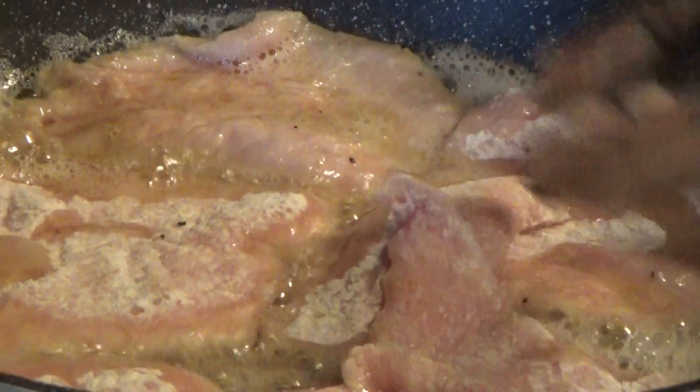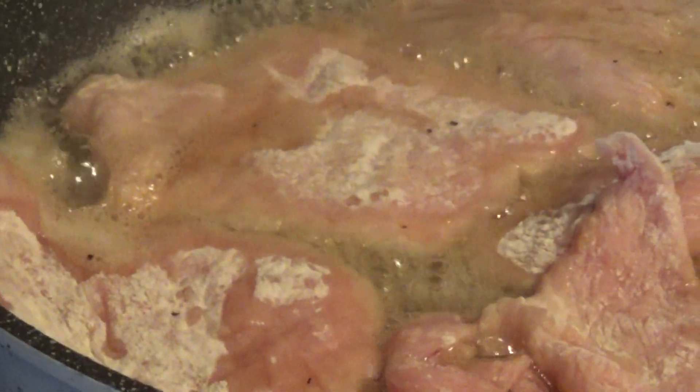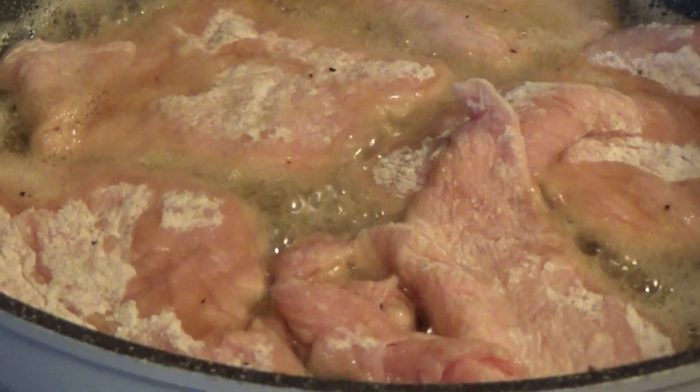It won't take long. I have another little piece here. Okay, I'll let that cook for a minute or so. And another plate — I need to get the sauce on it. About ten minutes, and that's it. A little bit more salt and pepper on here.